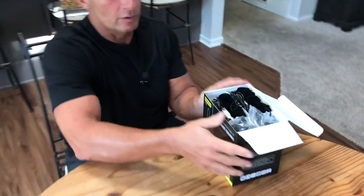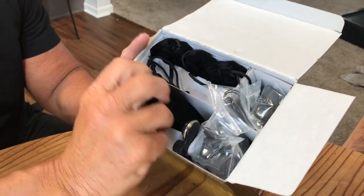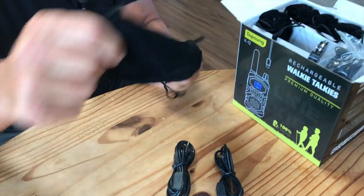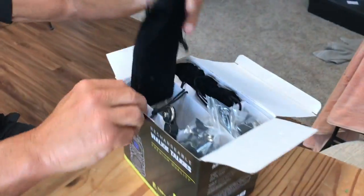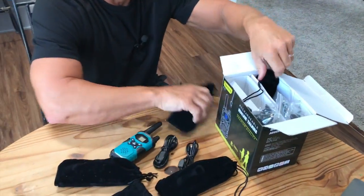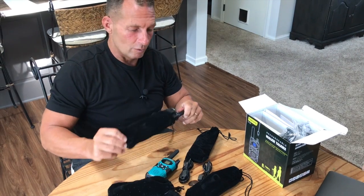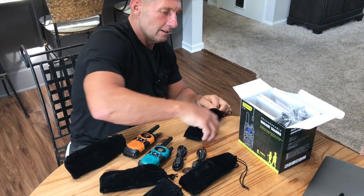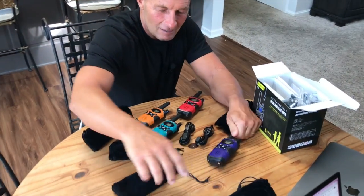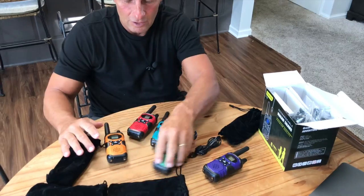So let me show you what's inside. This is coming straight out of the box. What's amazing is how much you get — you can actually have walkie-talkies for every single person you might need, because you're getting a group pack of five at the same time. They all come in nice little cases, which keeps you organized. I've got the orange one, the red one, purple, and green.